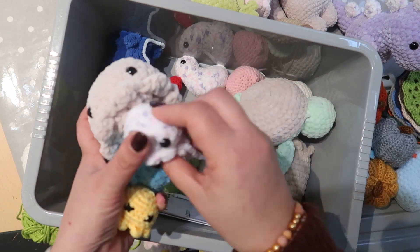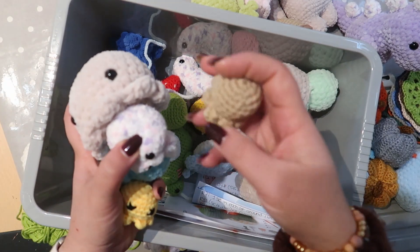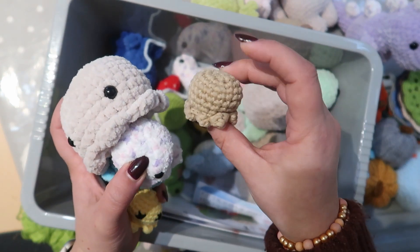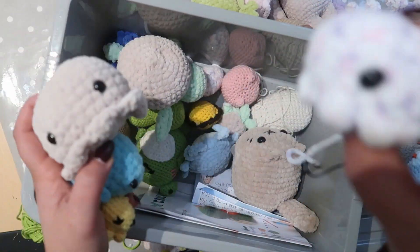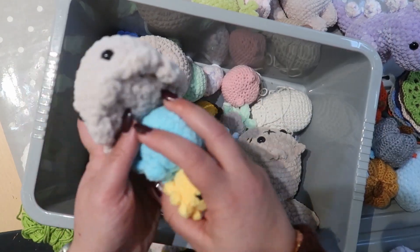I tried this one in that thicker yarn just to see — depending on the yarn, the size changes. This one hasn't got any eyes yet, so it just needs finishing off. The other ones are done.